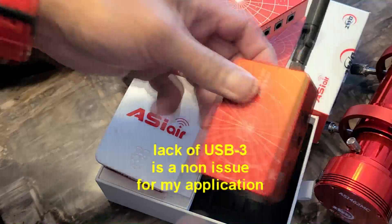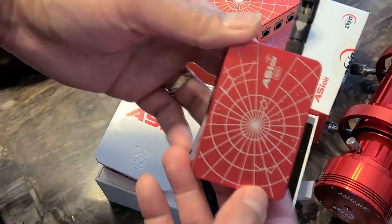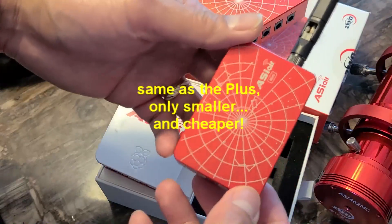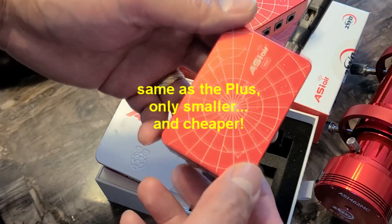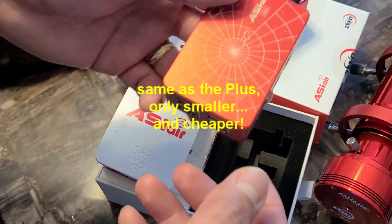When testing the Mini, I did not actually experience anything different compared to using the Plus — from polar alignment, plate solving, and plan mode or auto-run sequence. I leave it unattended and have all the data in the morning.